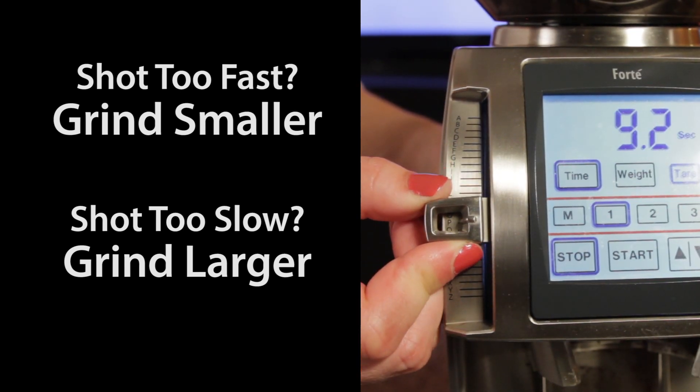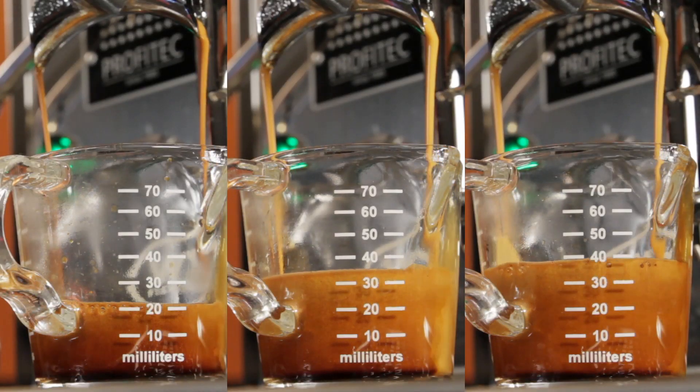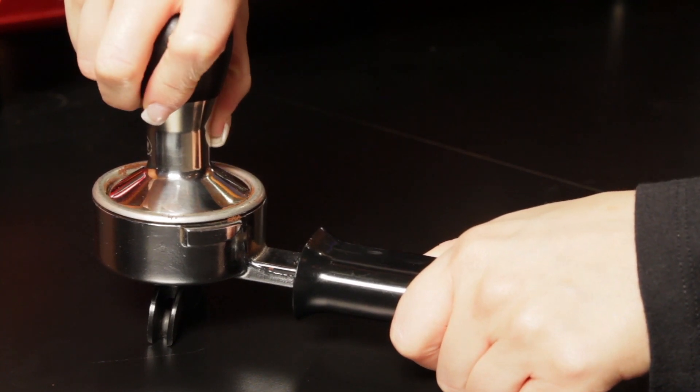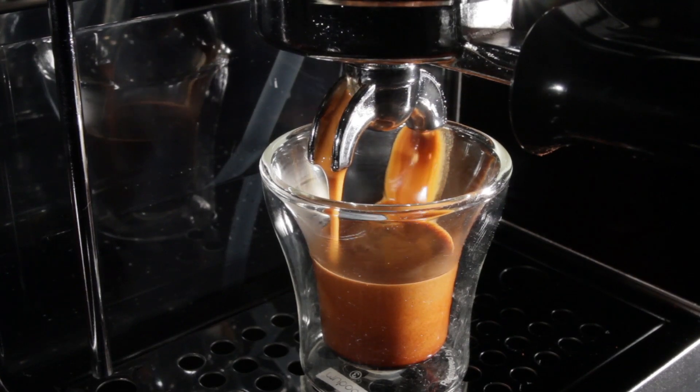Where skill comes into the equation is keeping all other variables the same while making subtle grind adjustments — like a nice even tamp, the same dose of coffee, and the same brew water temperature. It takes a little practice, but once you've got it down, it really is a straightforward process.